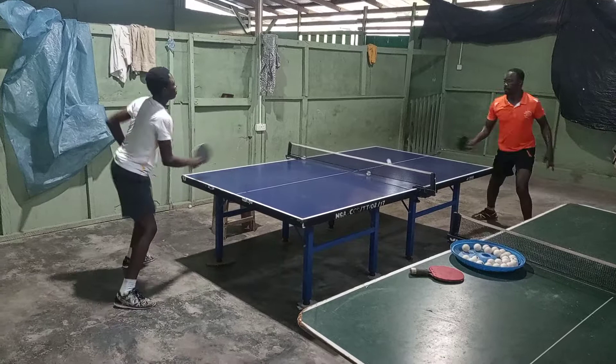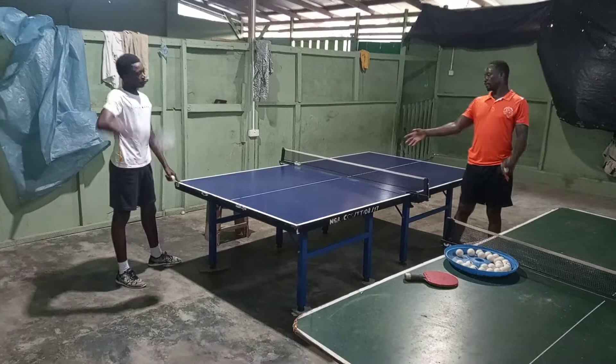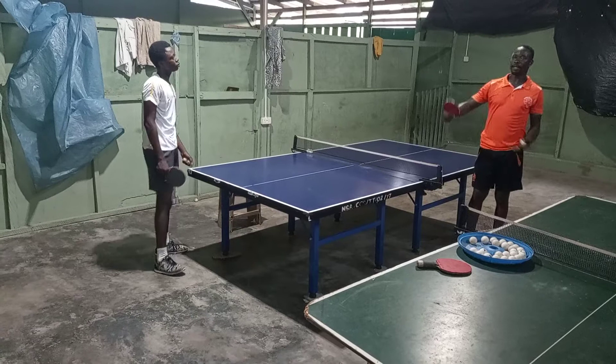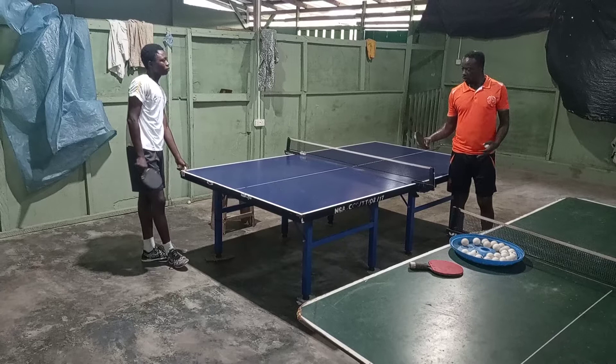Good. So what I want you to do is short side spin or side back spin. It is not always that the player will rise for you to attack. Sometimes they will want to diffuse the spin or control the spin in the ball. So if the person is a defender or defensive player, they would want to control the ball first.